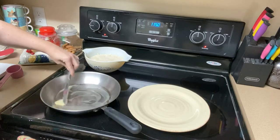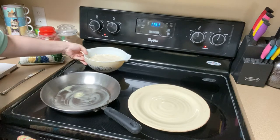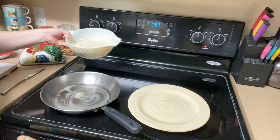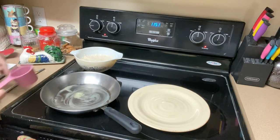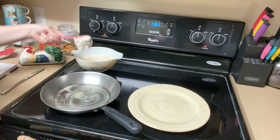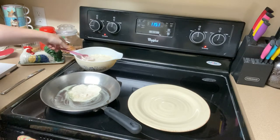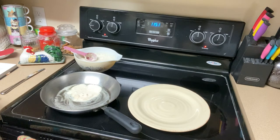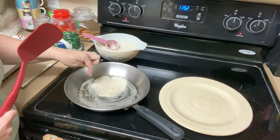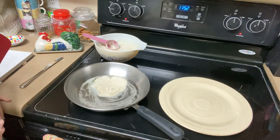We're buttering the pan on medium heat. The mixture is light and bubbly after rising. I'm going to take a quarter cup measuring cup and scoop out some of the batter — it's a little lumpy. It says it'll cook for about three to four minutes on one side and two to three minutes on the other. It didn't say to mix it again after rising, so there are some lumps in here. I'm interested to see how they cook out.